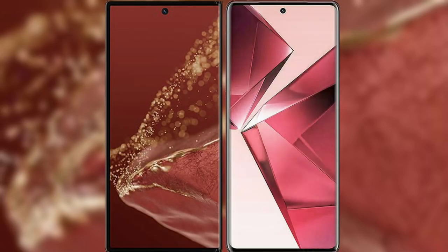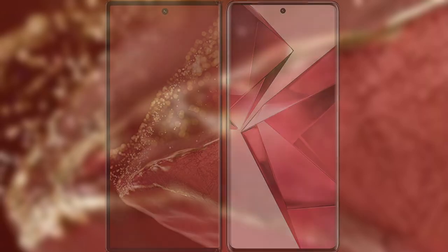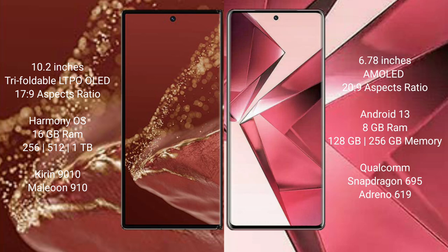I will compare the new Huawei Mate XT Ultimate with the Vivo V29e. The Huawei Mate XT Ultimate has a 10.2-inch triple foldable LTPO OLED display with an aspect ratio of 17:9, while the Vivo V29e has a 6.78-inch AMOLED display with an aspect ratio of 20:9.